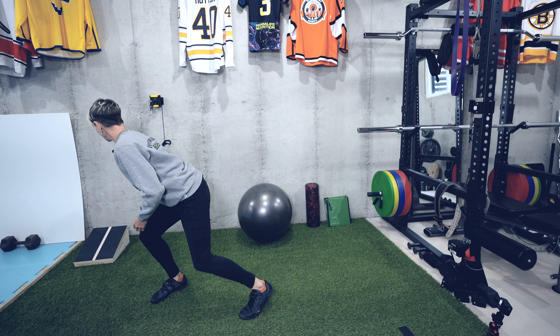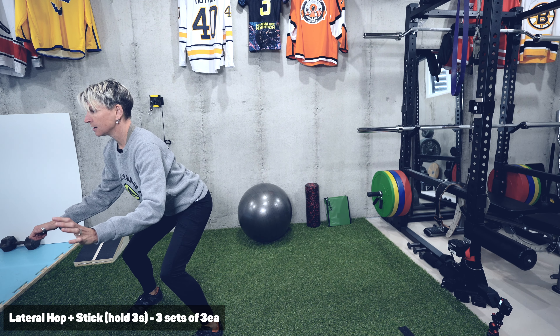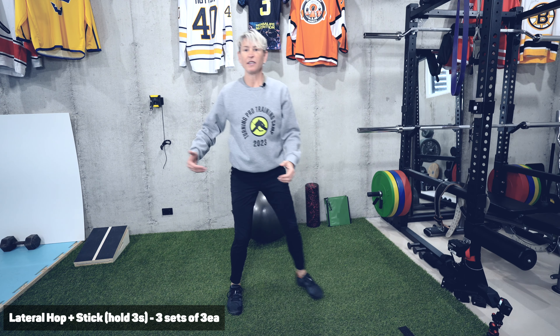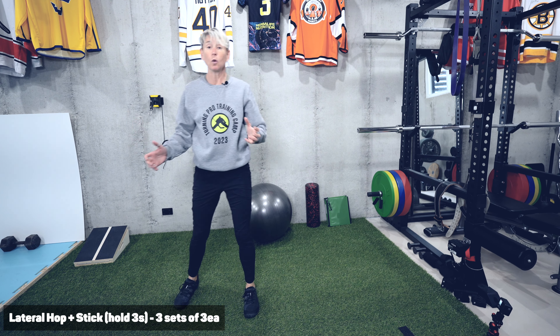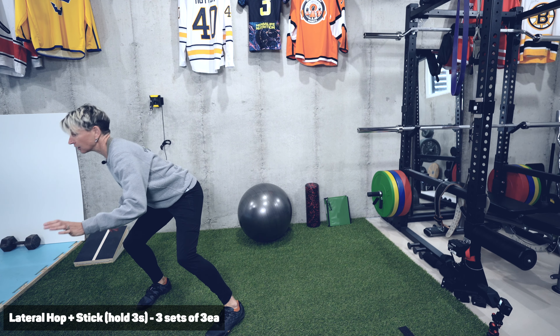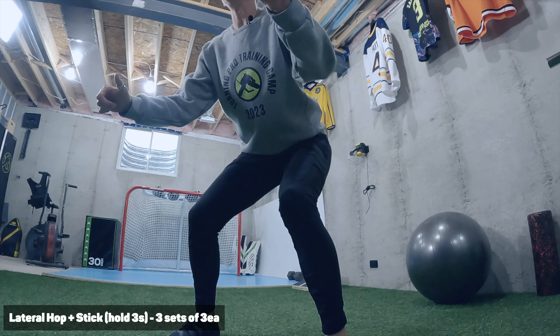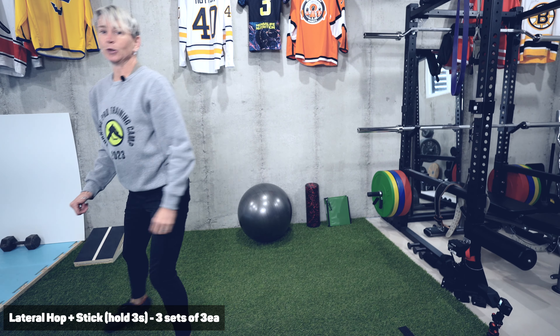So we're going to do a little lateral hop, stick and hold. We're going to hold for three seconds, and then hop back — thinking about that initiation, not doing any cheating to preload. Just explode from where you're at. You're holding one, two, three, and driving off that trail leg. What you don't want to see is a movement of your arms to initiate, or a load and go — just from where you are, push. You will do three sets of three repetitions, holding for three seconds.